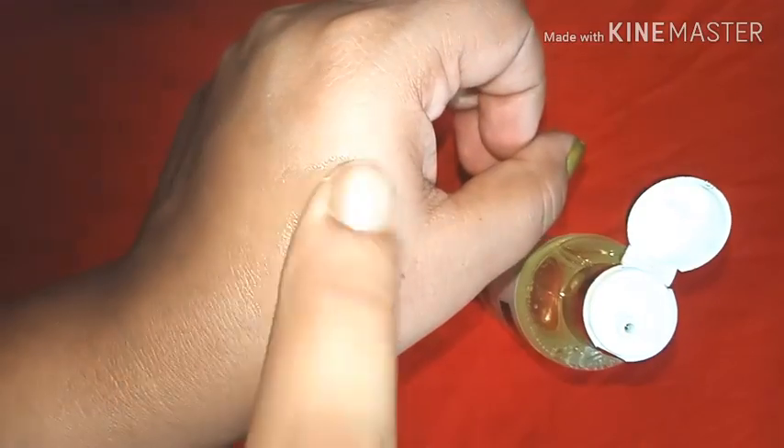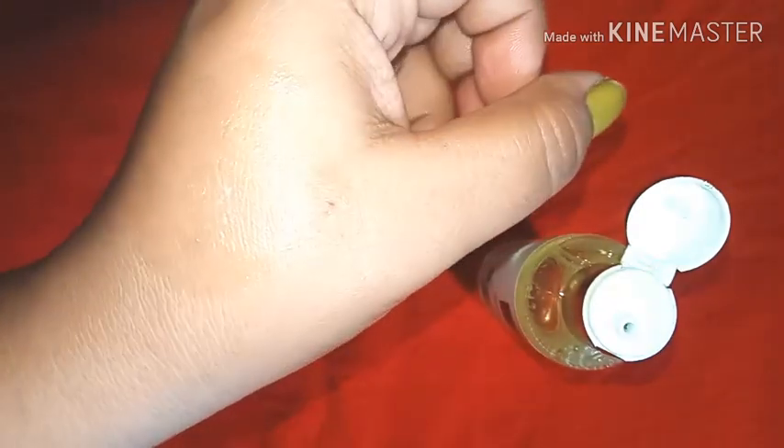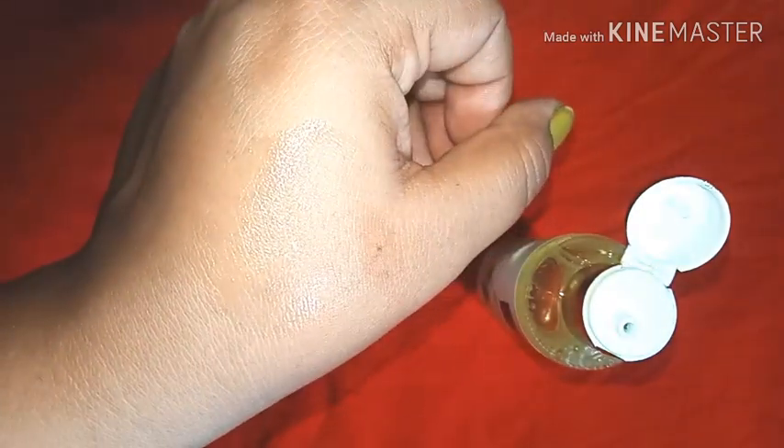The fragrance is quite mild — if you mix fresh lemon and tulsi (basil), that sort of fresh fragrance is what it has. However, it doesn't last for long. Once you move out of your washroom it's just gone — it's there while you're taking a shower, but the moment you step out, it fades. That is a big drawback because the fragrance does not last long.